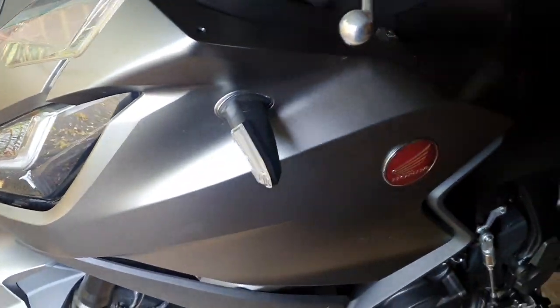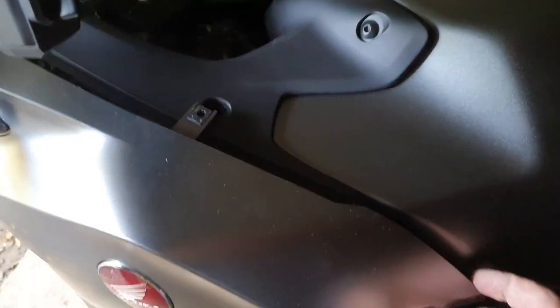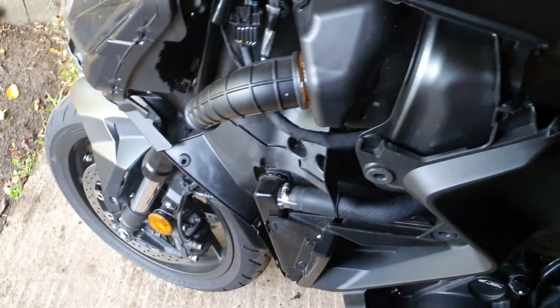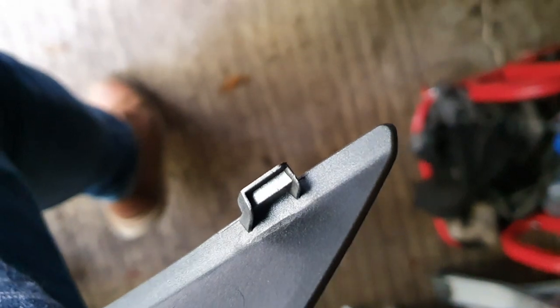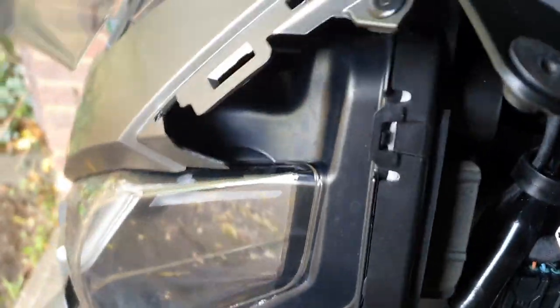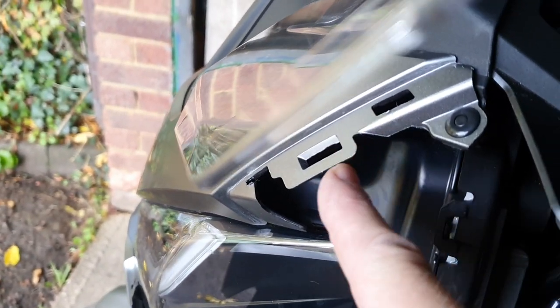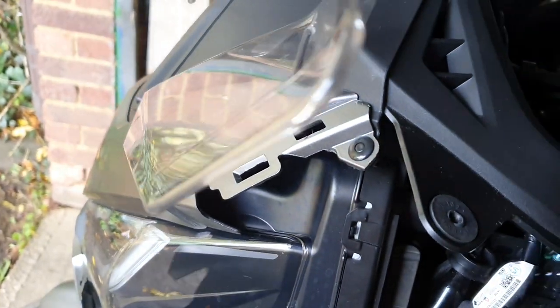Then it's a whole unclipping thing. There are clips here that clip into the old chip. Basically that hole there, there's a corresponding little bit there that hooks into that, and then I almost ran along the top unclipping some other hooks, particularly these bits in here.